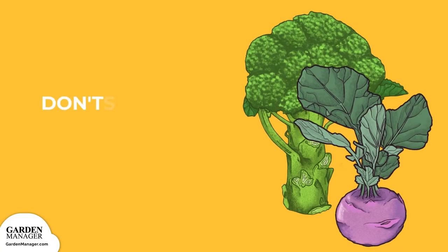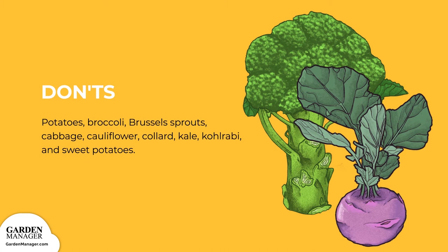Companion Plants — Don'ts: Avoid planting your zucchini with the following vegetables: potatoes, broccoli, Brussels sprouts, cabbage, cauliflower, collard, kale, kohlrabi, and sweet potato.